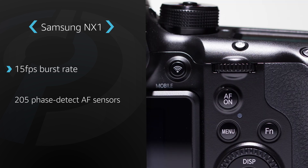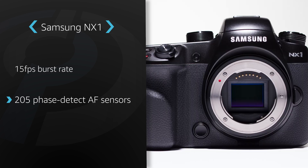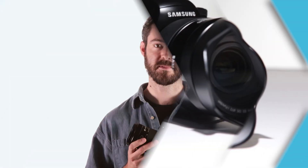Autofocus ability is another hallmark of this camera. With 205 phase-detect AF sensors, 153 of which are cross-type, the NX1 manages 90% AF coverage of its image area. Its hybrid AF system also does a great job of tracking moving subjects in a scene, even at the camera's maximum frame rate.